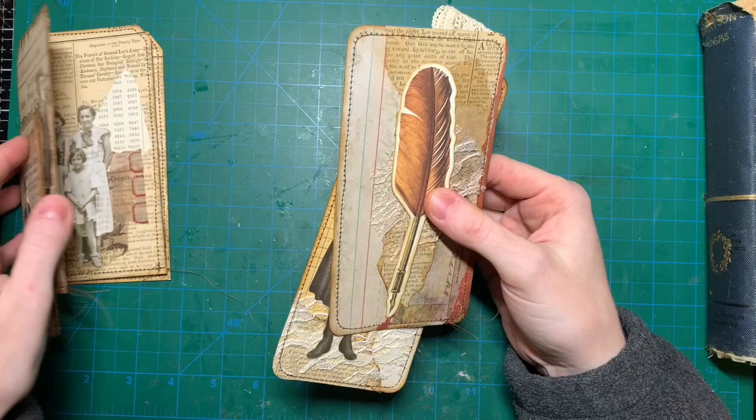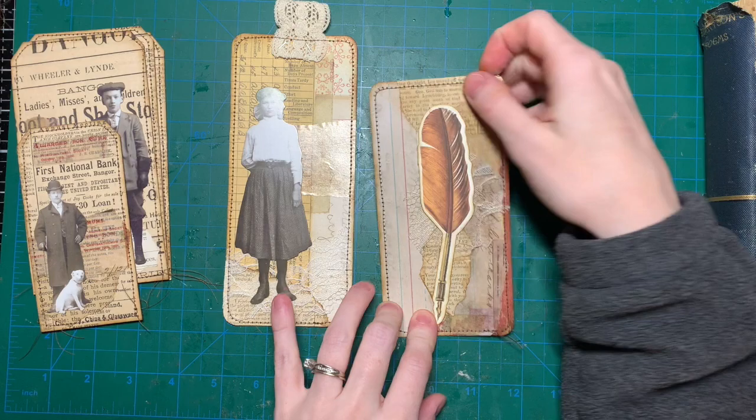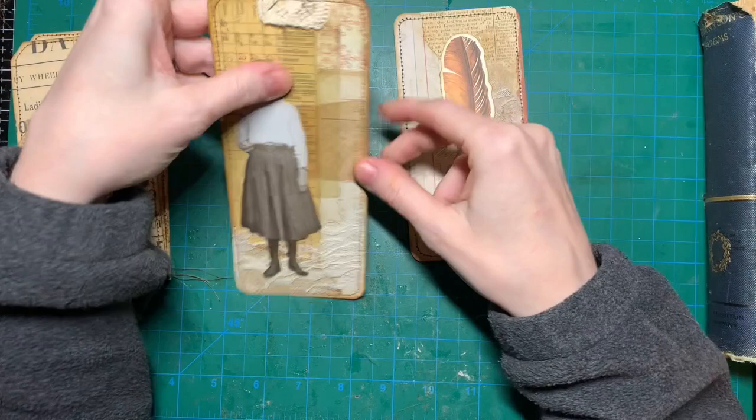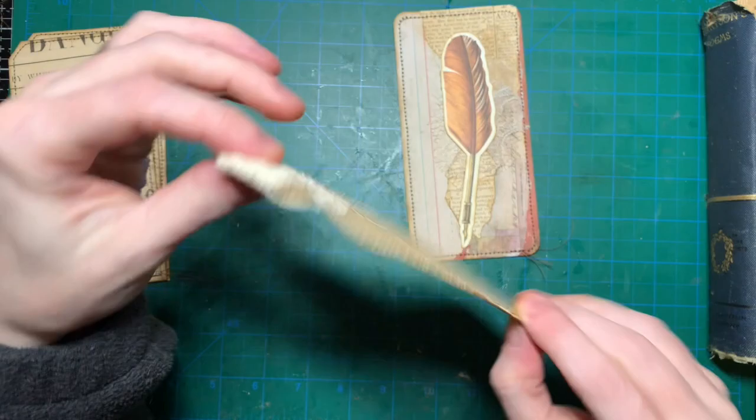These two were tags I made quite a while ago, and I just embellished them. I put some more collage paper, newspaper, a little bit of my waxed paperback paper, some lace, and then I found this feather pin. And here I just put some wax paper, some lace, and this lady, and then I put this old lace ribbon on the top as a tab.